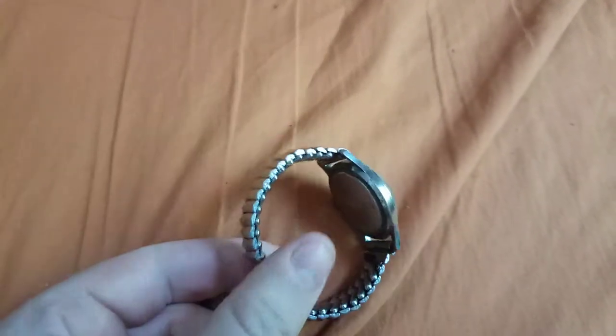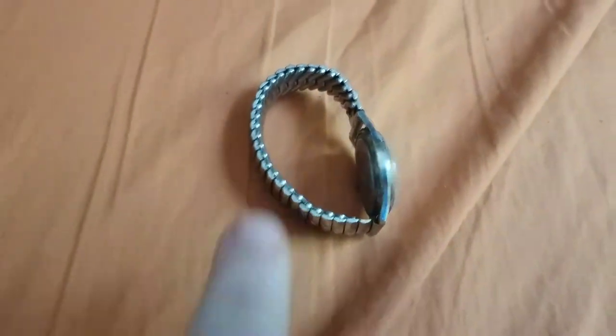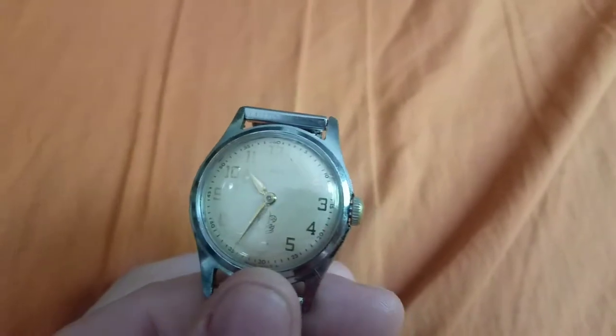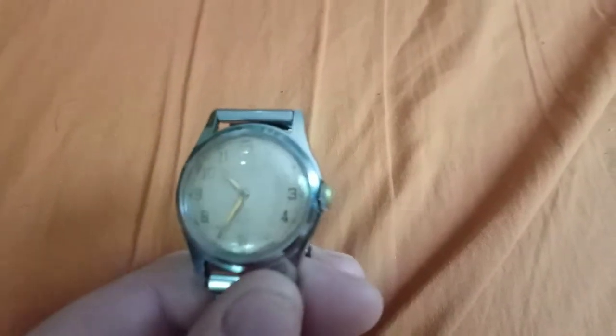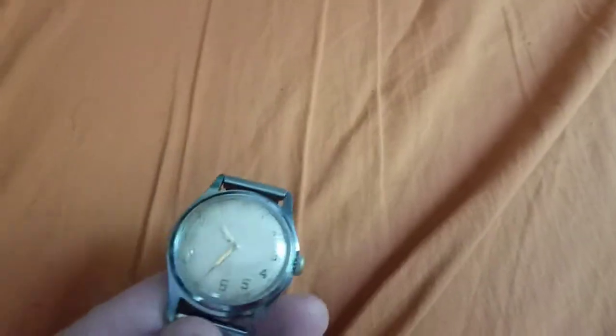Unlike the new reissue of the Merlin, the face looks entirely different. It's two hands, and still that small little crown, which does make it a little bit difficult to wind.